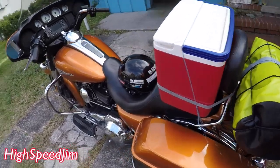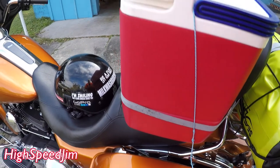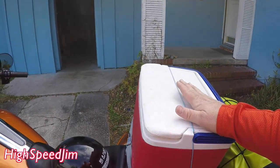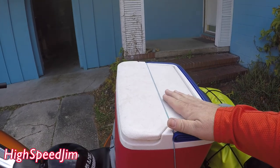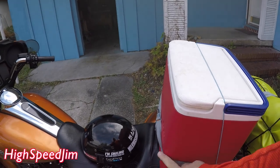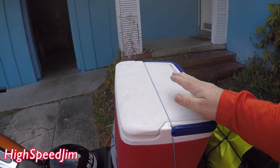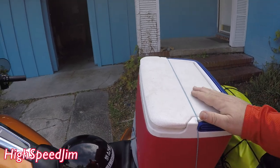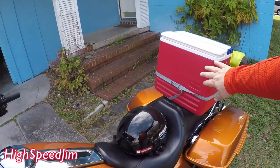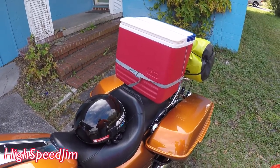I can access my cooler by just untying this one knot and I can get inside — if I need a drink when I stop somewhere. The cooler is still strapped onto the bike with this strap around it, so I don't have to worry about it falling off. And when I'm sitting on the bike, I can actually lean back and use this as a backrest, so it works out pretty cool.